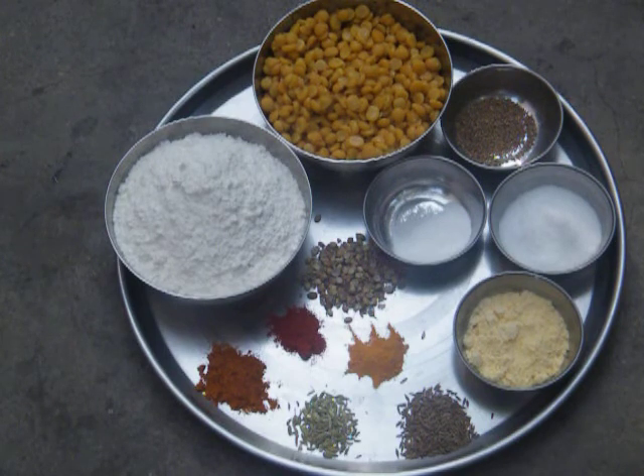The basic ingredients are all purpose flour (maida), boiled chana dal, some ajwain or omam in Tamil, cooking soda, salt to taste, some besan or ground flour, whole dhaniya (coriander), chili powder, turmeric powder, some garam masala, a spoon of soomph and jeera.